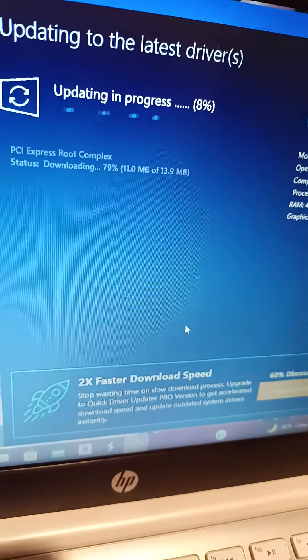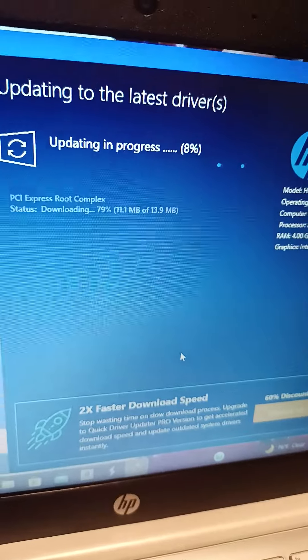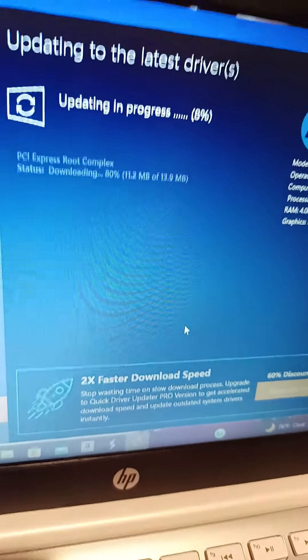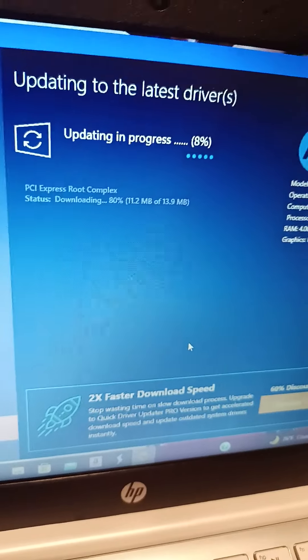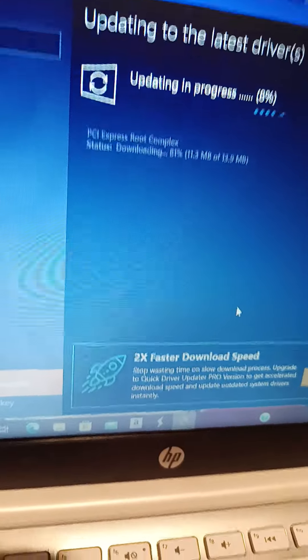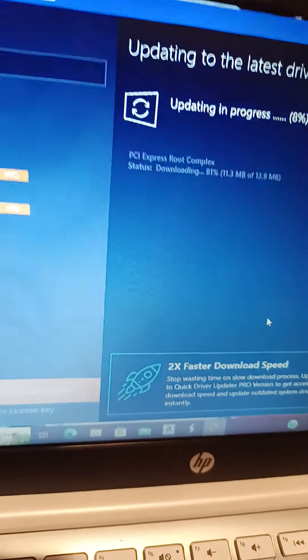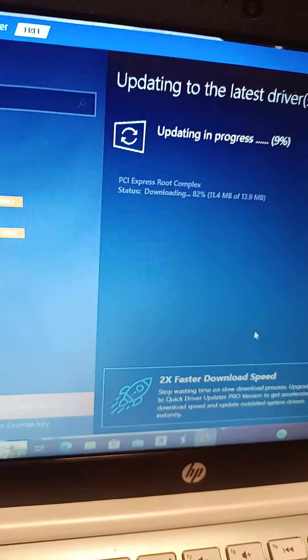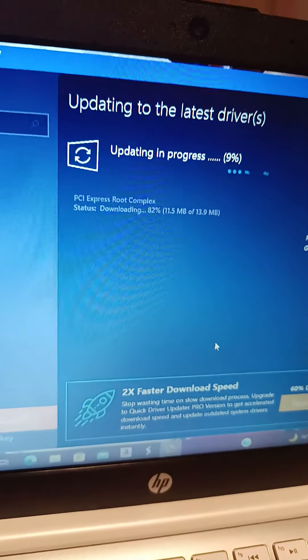And if you guys like this video, hit the subscribe button. Make sure it's from red to gray. Leave a like, hit the bell for notifications so you don't miss any other videos like this. Now it's at 9%.